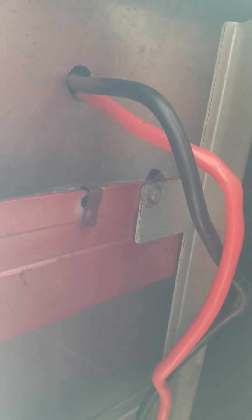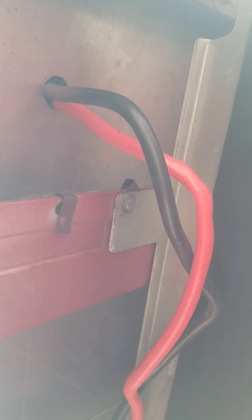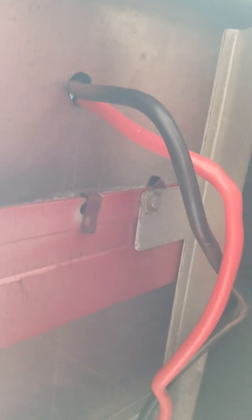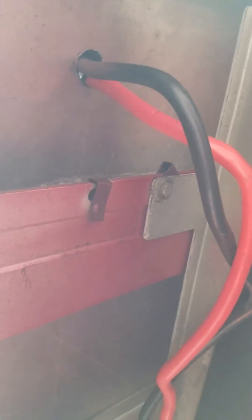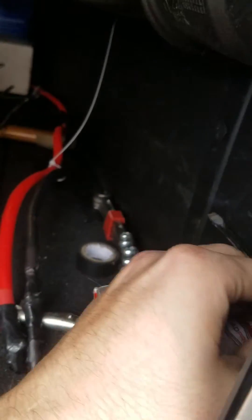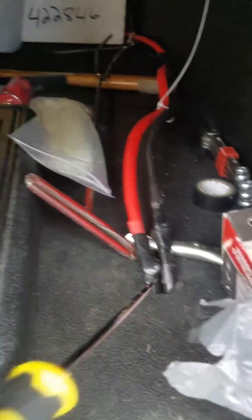Then I actually had a hole that was already pre-drilled — whoever had the truck before me drilled some holes, or at least one. It was actually the perfect size for me to run some wires up through there.